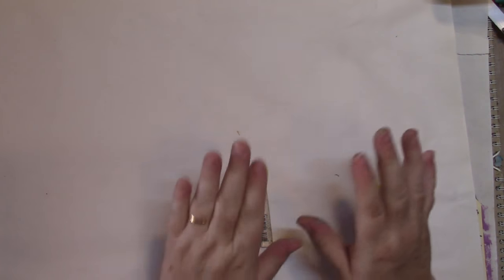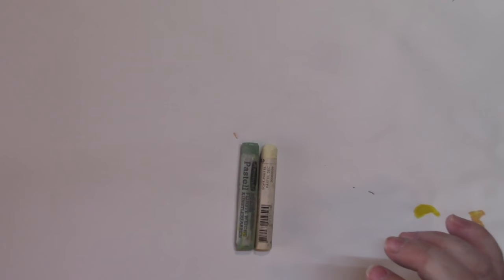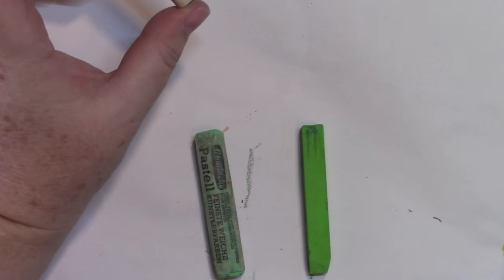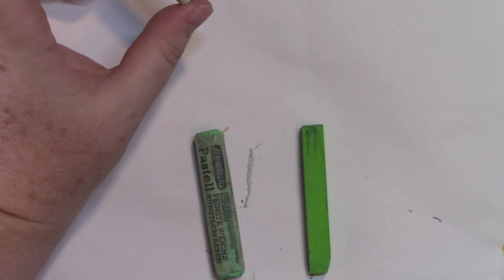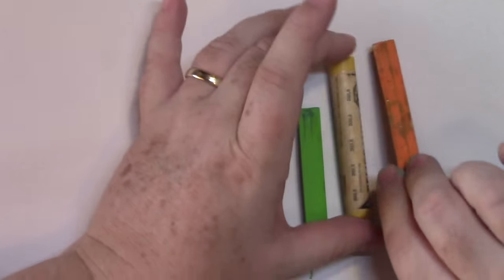Let me show you a couple of different types of pastel. I have a Rembrandt, but my favorite pastels are the Schmincke — they're an artist pastel and in my opinion have the best pigment of all the pastels. I also have these Mungos. I don't have too many Rembrandts, so let me check if I have one in green or orange yellow.